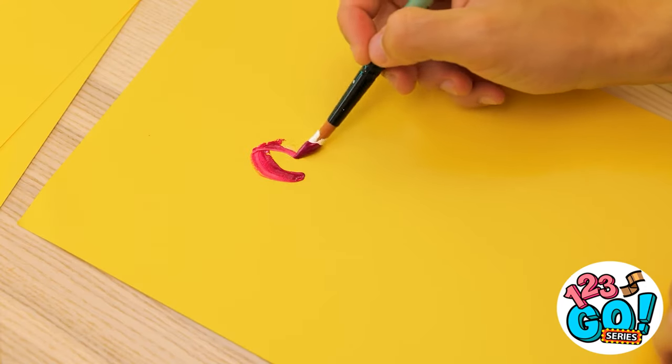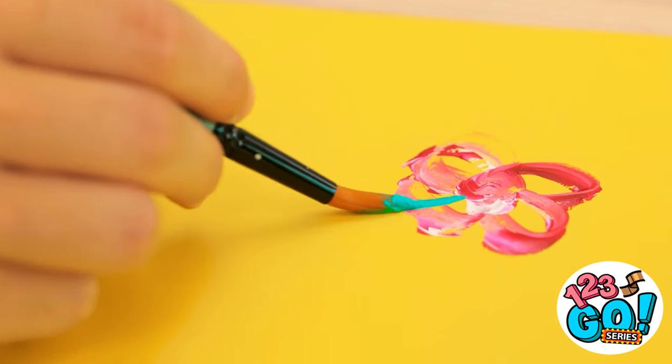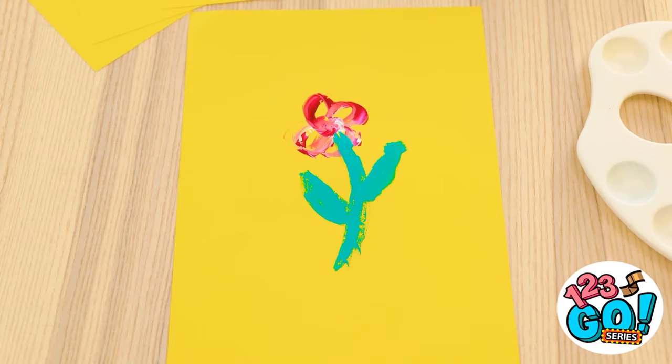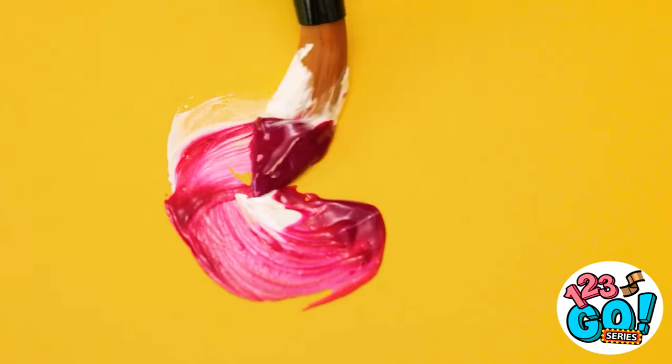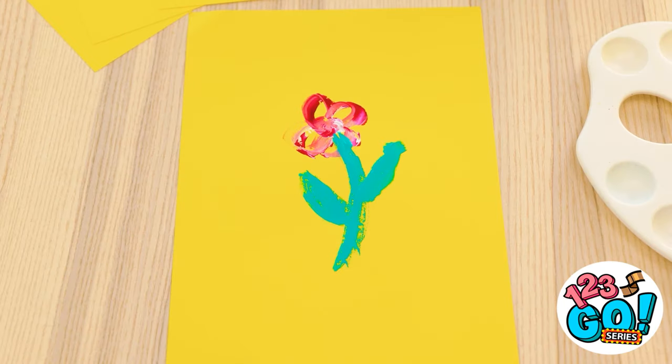First stroke is always the best. Add a little bit of blue here. It's really coming together. Or is it? This is terrible! Good thing I have lots more paper. This is worse than the first one! Come on now, focus! You've gotta be kidding me. Why can't I paint a stupid flower?